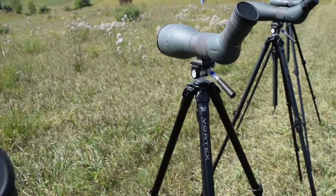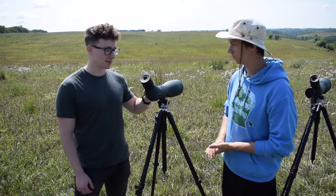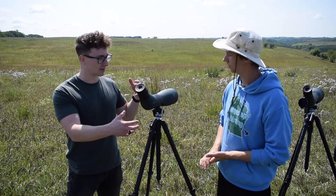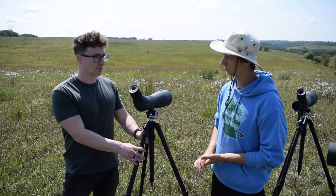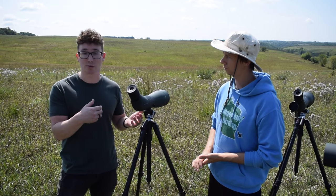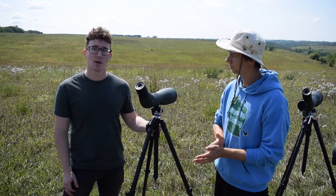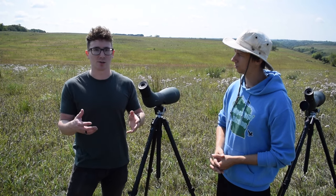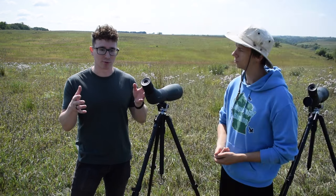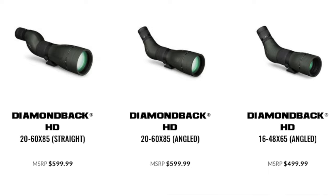Moving down the line to a more expensive scope — here's our Viper HD model. This one you can find for around $900 all the way up to $1,350. The main difference between these two models is that this has much denser glass. With all optics, the denser the glass, the optic is going to be slightly heavier, but light is transmitted through the glass much more purely, so you lose less light transmission. The color is also a little bit more pure. The biggest difference with the Viper though is that we use a technology called extra low dispersion glass, which helps with the color fringing — otherwise known as chromatic aberration — and really tightens up that color to give you a more authentic color of what you are viewing.